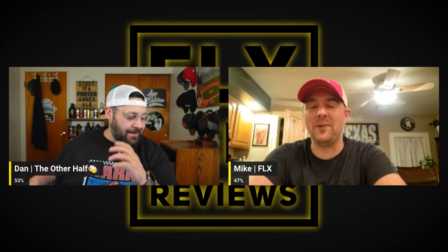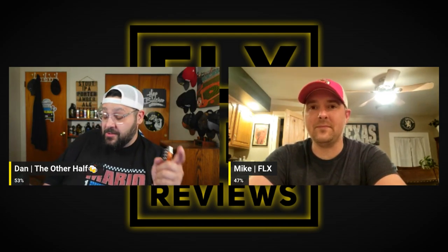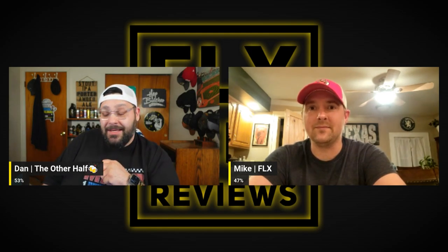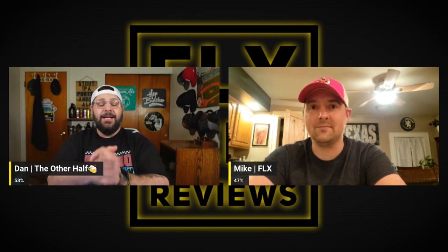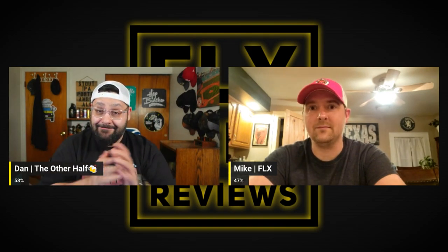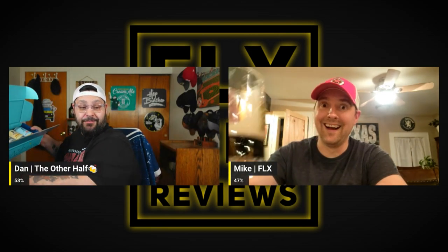Also check out Kyle over at Non-Hype Beer Reviews — he got a package from Athletic as well. Until then, link tree is down below so you can branch out to everything we have going on. Until then, folks — cheers, and here's to NA goodness.